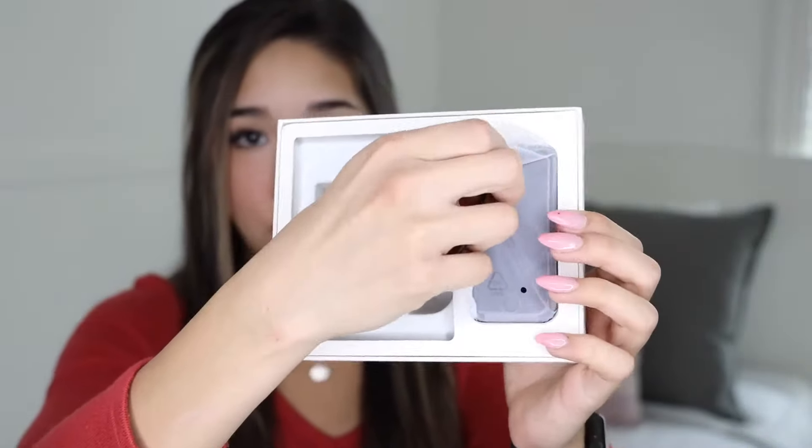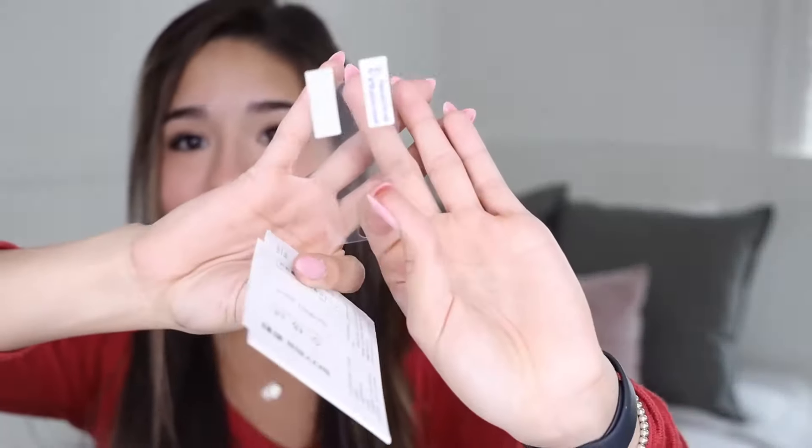Looks like a charger and then of course the mini phone. We're gonna put the phone to the side — this is the charger. Hopefully I don't have to use my phone while it's charging because that's gonna be kind of impossible. It comes with a mini screen protector. Oh my god, that is so freaking adorable. And then of course this ginormous tablet of instructions. Yeah, I'm not reading this.